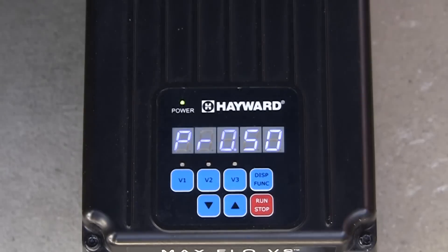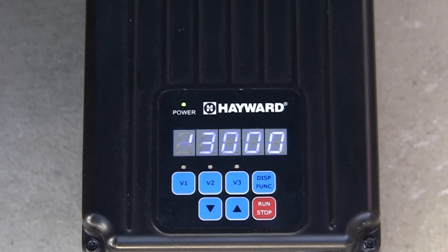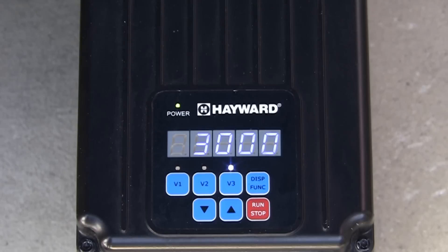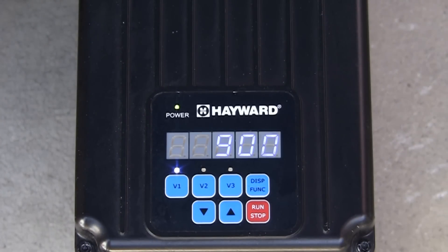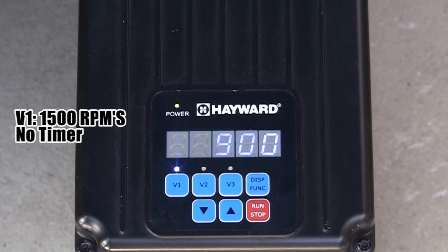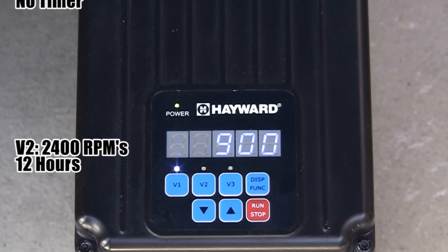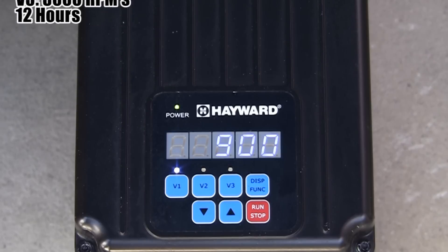While in prime mode, pressing the display function button will advance the display to also show the amount of time remaining in prime mode, as well as the amount of power being consumed in watts. The pump is set to start in the default prime mode, which is 3000 RPMs for 3 minutes. When priming is complete, the pump will switch to speed V3. The pump will then run at V3 speed for its program time, and then switch to speed V1. The default speeds and times are: V1 at 1500 RPMs with no timer, V2 at 2400 RPMs for 12 hours, and V3 at 3000 RPMs for 12 hours.